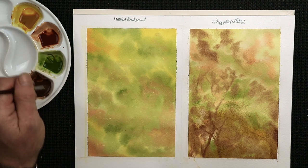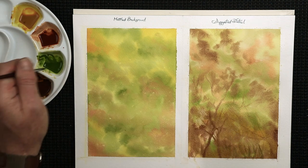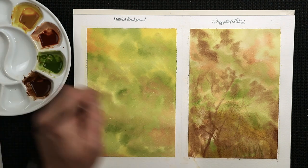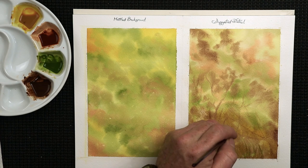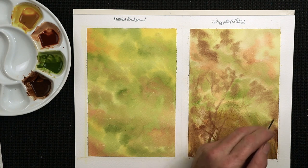Moving straight into the olive green, I can do the same — creating a few little details of grass blades in the background. When this is dry, I can paint more detailed grass blades over the top; this is just a suggestion for the background. When you study landscape paintings, very often you see blurred detail in the background, and that's basically what I'm doing here.